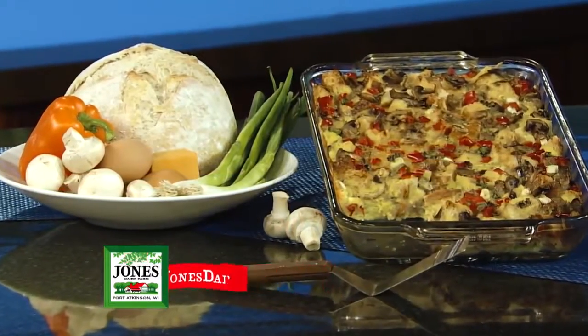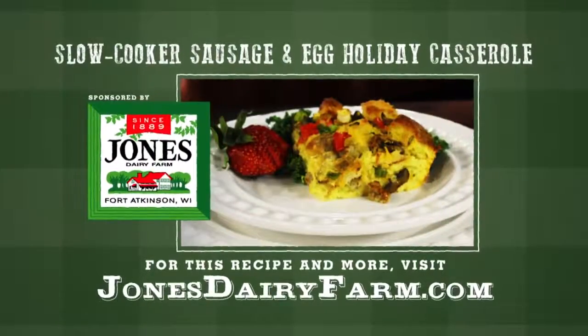Cook on low for four to six hours and enjoy. Jones started making breakfast sausage 128 years ago, just like they do today. For this recipe, go to jonesdairyfarm.com.